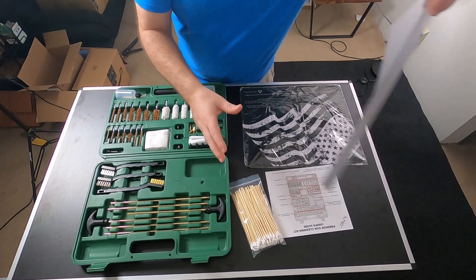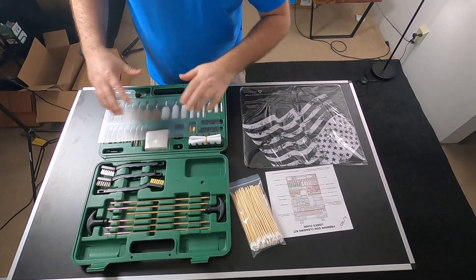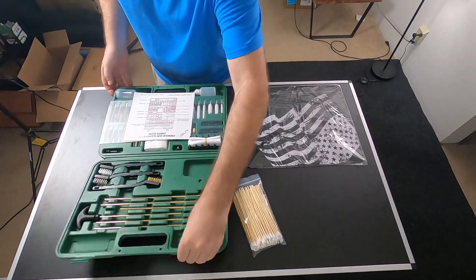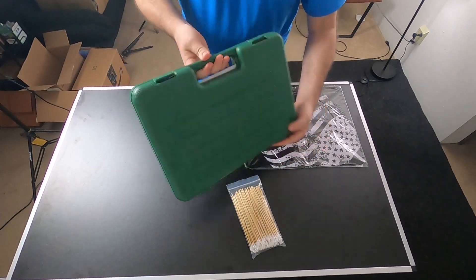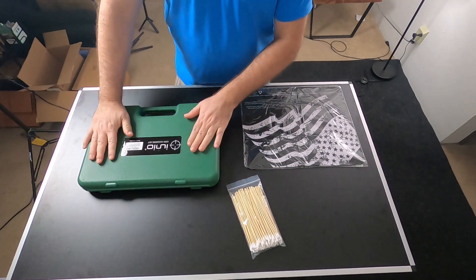The cool thing about this kit is it does come in the case. There's a plastic film right here that's going to keep things from falling around. You have a little diagram here — put that in, close it just like this, go ahead and snap it, and everything is in the kit ready to go. Keep it in your workshop and you'll have everything you need to clean your firearms.